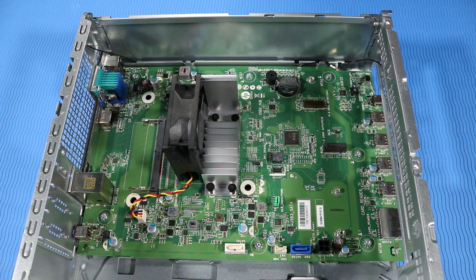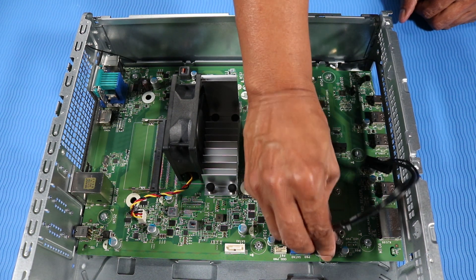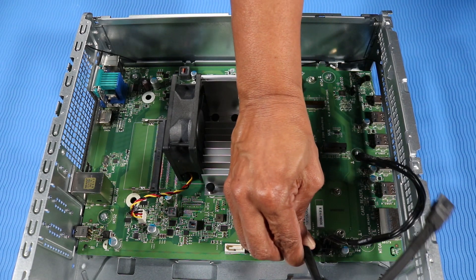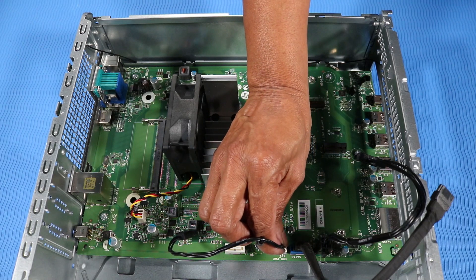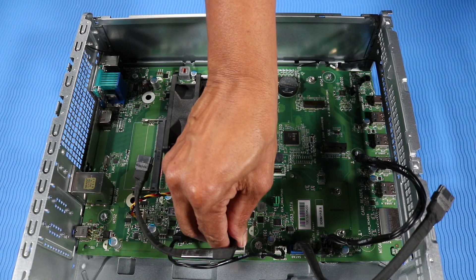Reconnect the following cables to their connectors on the motherboard: SATA power cable for the hard disk drive, SATA data cable for the hard disk drive, SATA power cable for the optical drive, SATA data cable for the optical drive.